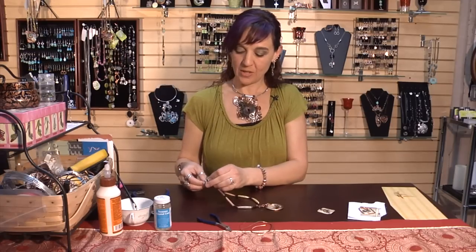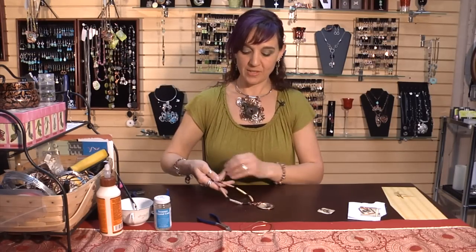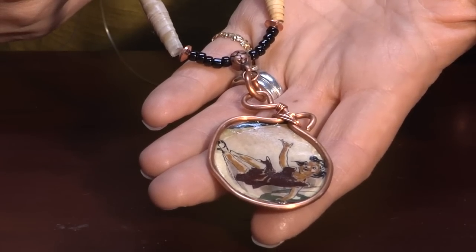When you're finished stringing your necklace, you should now have a finished project, and that is how you make a paper necklace.